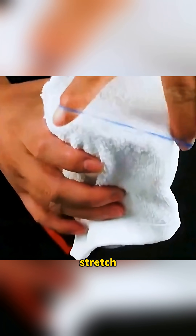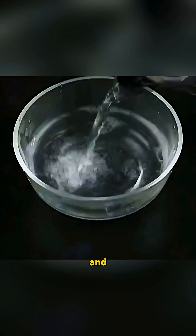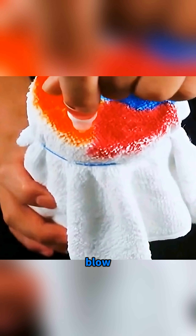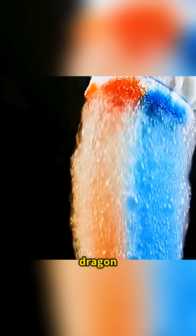Cut a plastic bottle in half, stretch a towel over the cut end, pour laundry detergent and water into a dish and dip the towel in. Then brush on some bright pigments so that when you blow through the bottle, the long stream of bubbles stretches out like a colorful dragon in the air.